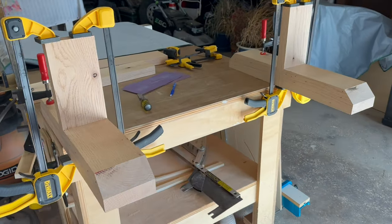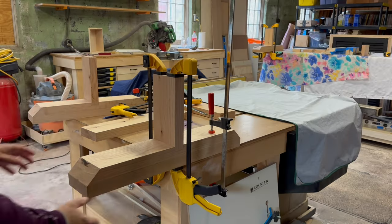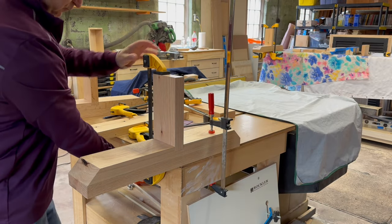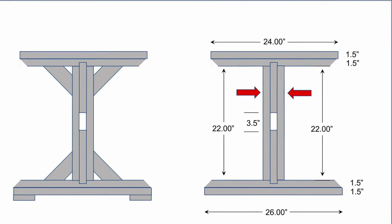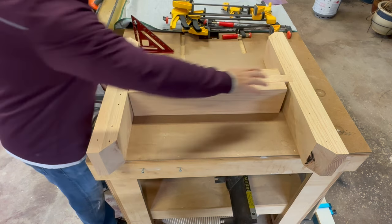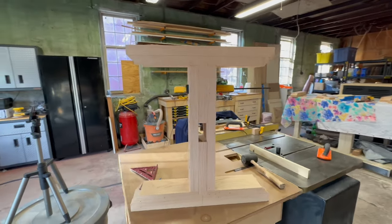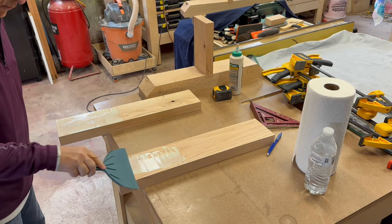Time for some glue and clamping and we'll let it sit for a couple hours. Once the glue is dried, it's time to unclamp and do a dry fit with the vertical support pieces. The vertical pieces form a three and a half inch mortise for the stretcher — more on that in the next video. I do a dry fit to make sure everything fits flush and square. Once I'm satisfied with the fit, it's time for glue up.